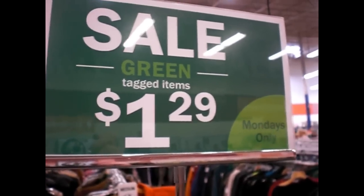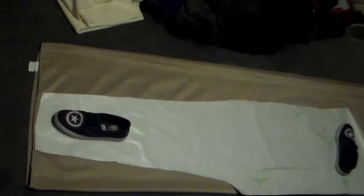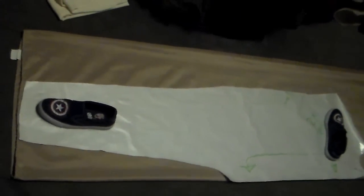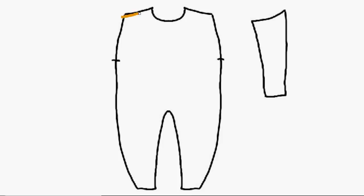I folded my bed sheet in half and then in half again so I could get two pieces cut out at the same time, laid my pattern out and weighted it down with some shoes, then cut it out with pinking shears to make sure it wouldn't fray too much. I then made sure to cut a little notch right where it says 'sleeve' so I can know where to stop. I repeated the same thing for the sleeves so I would also have two pieces.